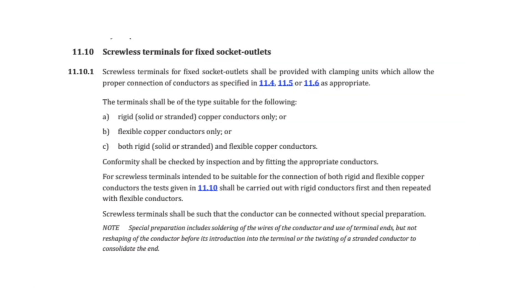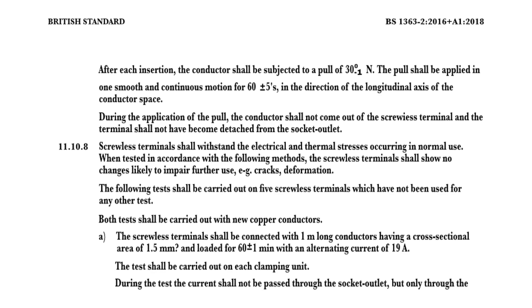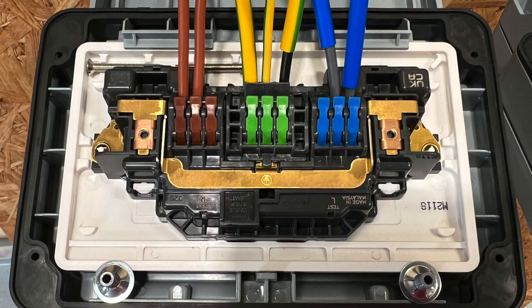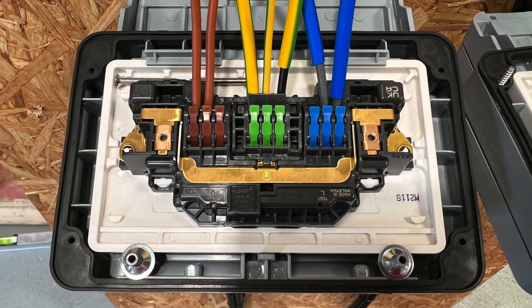The latest version of BS 1363-2 defines the performance requirements for screwless terminals and exactly how the manufacturer should test to this standard. The terminals must withstand a 30-newton pull-out force in a single direction, which is the equivalent of hanging a three-kilogram weight from the terminals.